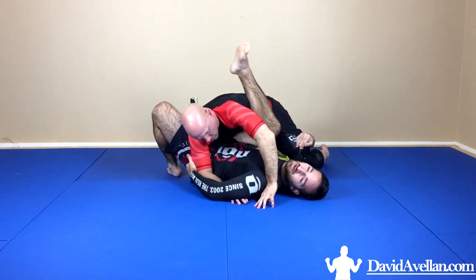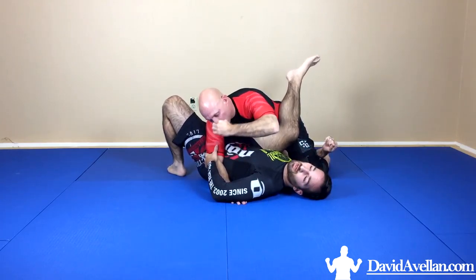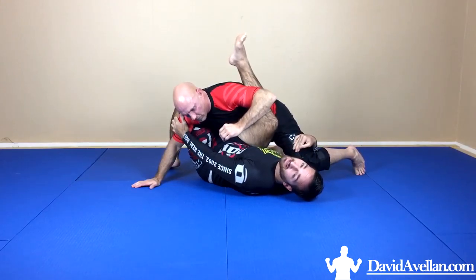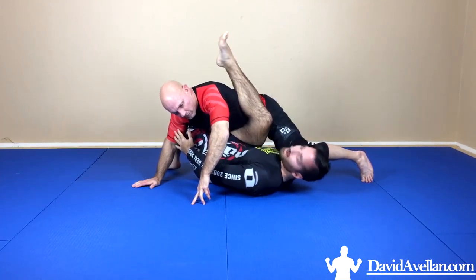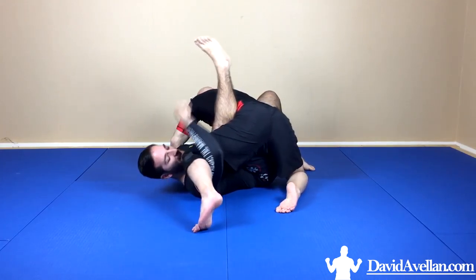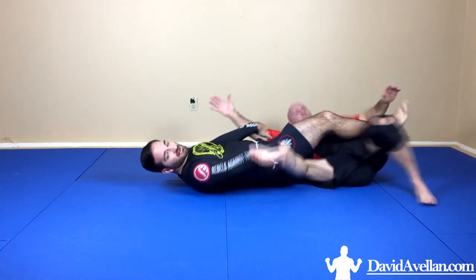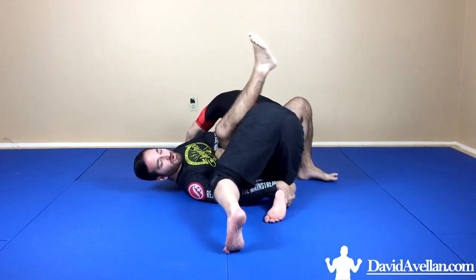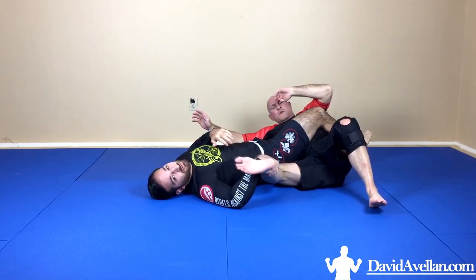Ideally that's what I want, but for whatever reason the flower sweep goes wrong — maybe my foot's too low or I'm not able to control his arm well enough. So now the arm that's normally hooking the near leg is going to release and look for the far leg. I switch and catch that far ankle, and even if I'm low on the hip it's a real easy sweep. I don't even need the arm at that point — if his posture is really strong, anybody's going to go down easily.